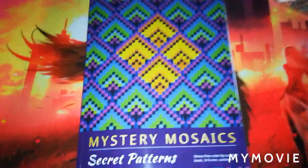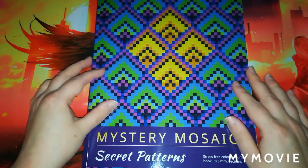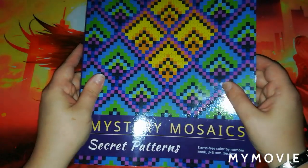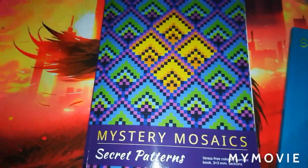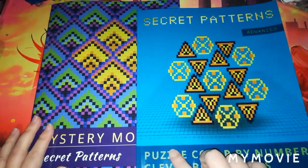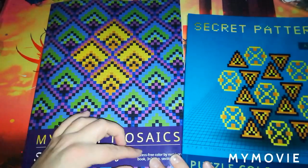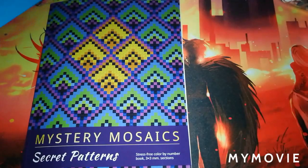The next one — the Belba Family very kindly sent me this book for review, so thank you so much. This is Mr. Mosaics Secret Patterns Stress Free Color by Number book with three millimeter sections. It's actually the same book as Secret Patterns Advance — the designs are the same, but this version has three by three millimeter sections like a normal color by number, whereas the other one is a puzzle book.